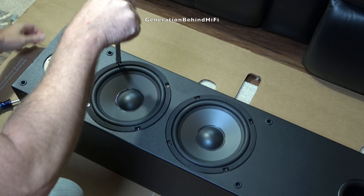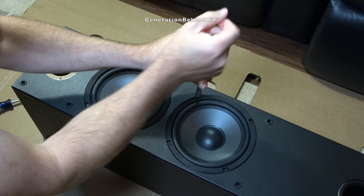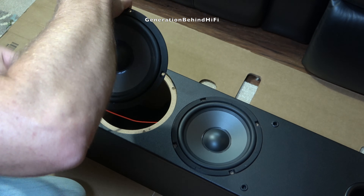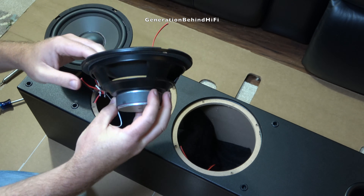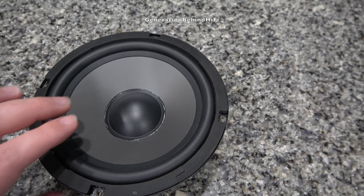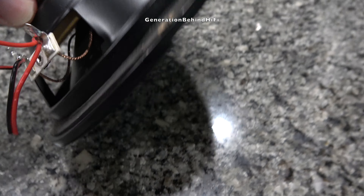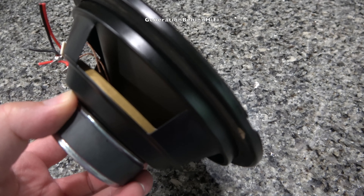The T652s have two woofers in each cabinet. These woofers are 6.5 inches in size and are held in by four torque screws. All of the speaker wires to each woofer are soldered, which is nice to see. The speaker cable is the same copper clad aluminum being used on the tweeter. The woofers in the T652 are pretty decent considering how insanely affordable these speakers are. The woofer features a decent sized ferrite magnet for this price category, a stamped steel basket, butyl rubber surround, and the cone material is made from polypropylene. From what I can tell, the voice coil appears to be 1.5 inches in size. Not bad considering I only paid $80 per pair for my open box units.